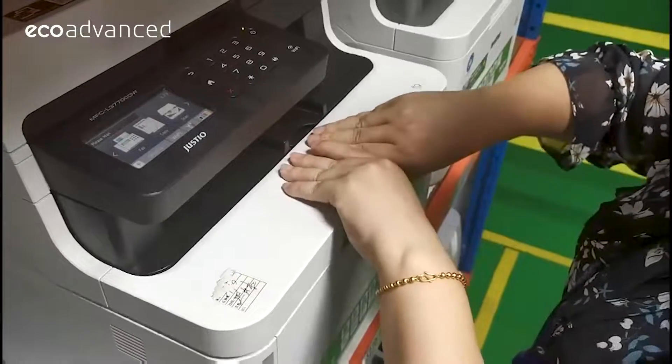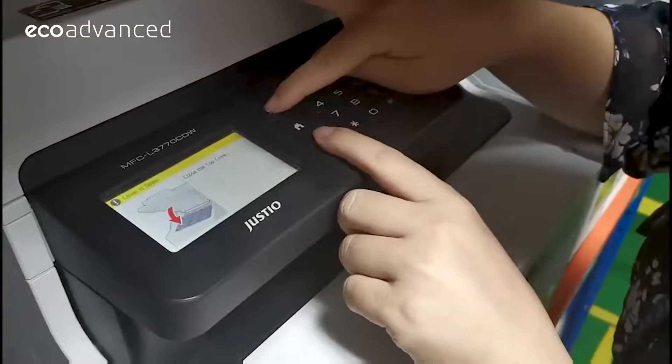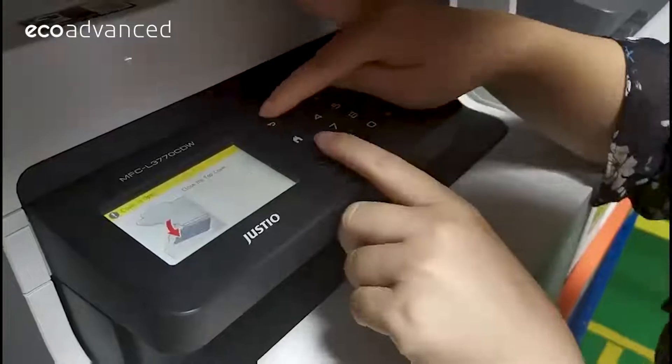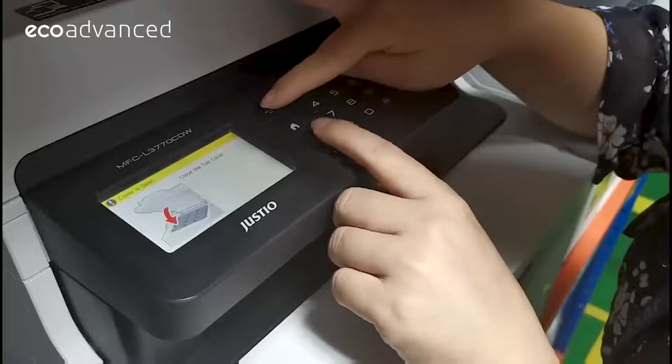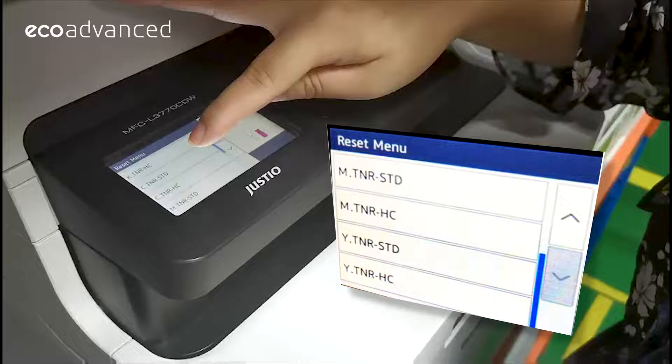Open the printer front cover and keep it open. Simultaneously press the back and X buttons together, release, and hit the back button straight away. If done correctly, the printer screen will display the reset menu.